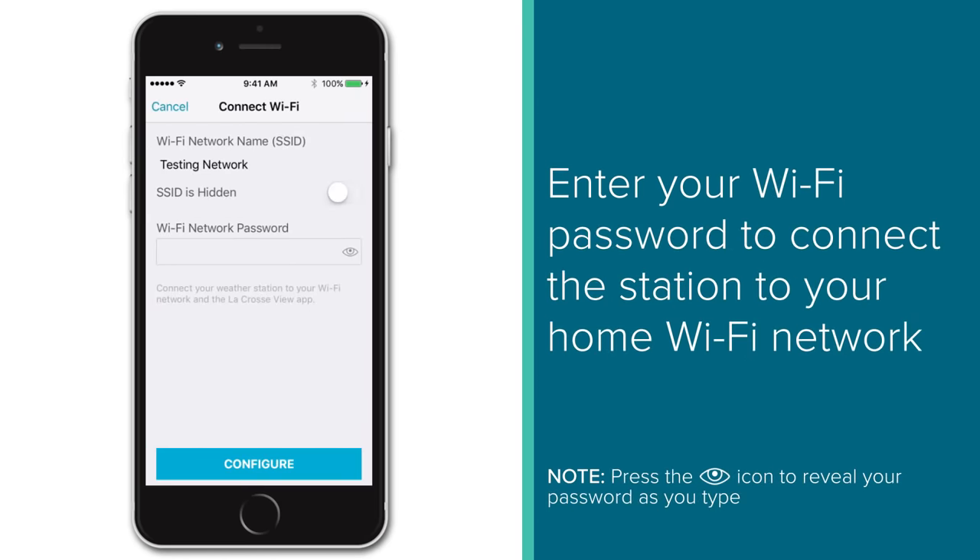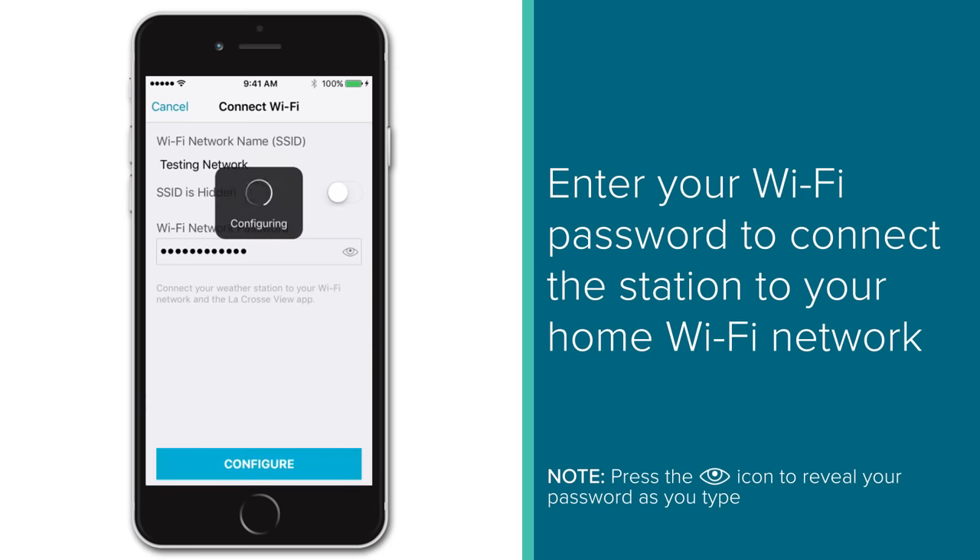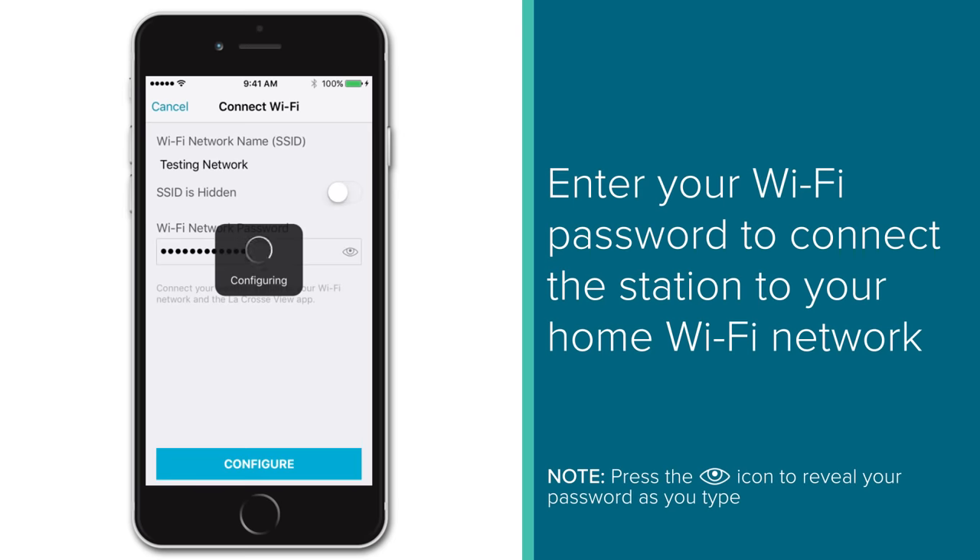The next page will allow you to connect your station to your home Wi-Fi network. If you have followed along throughout this video, you should already be connected to the 2.4GHz Wi-Fi band you want your station to use — this will be listed under the Wi-Fi network name. All you have to do now is simply type in your Wi-Fi network's password and select Done or Configure. This will connect the station to your Wi-Fi network and in turn allow you to see your station's data in the LaCrosse View app.